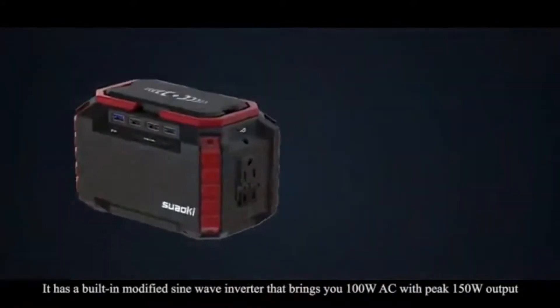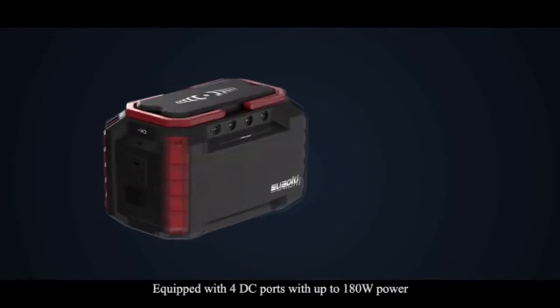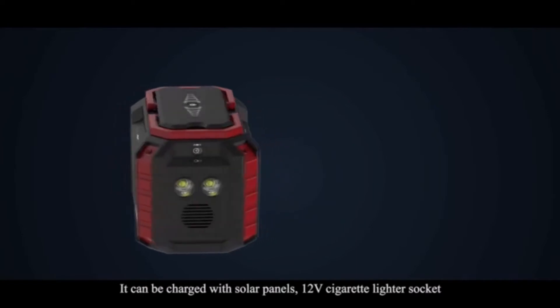It has a built-in modified sine wave inverter that brings you 100W AC with peak 150W output, equipped with 4 DC ports with up to 180W power. It can be charged with solar panels,